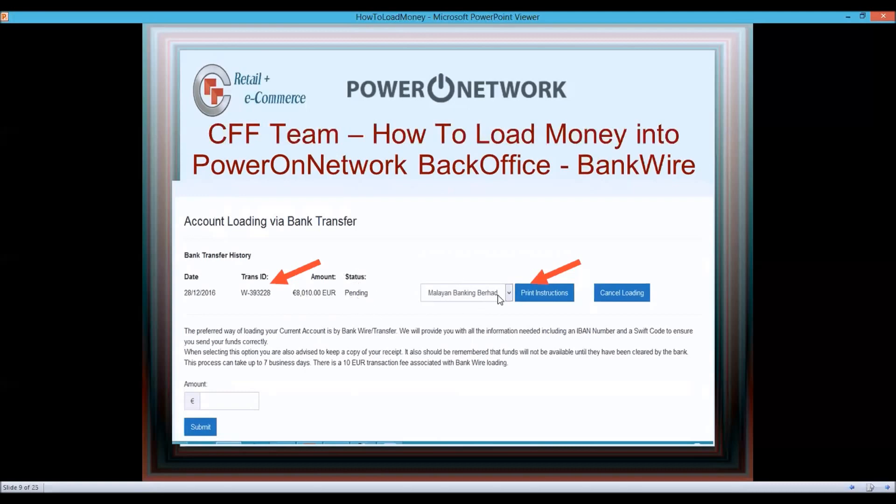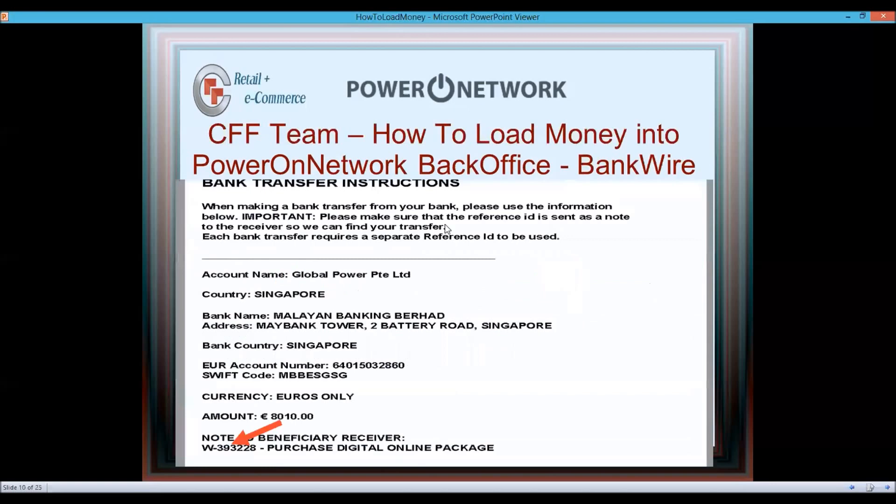The status will show as pending and the bank is Malayan Banking Berhad. Click Print Instructions and the system will download a PDF file to your computer through your browser. Open that PDF up and either copy it to your phone, print it out, and walk into your bank.